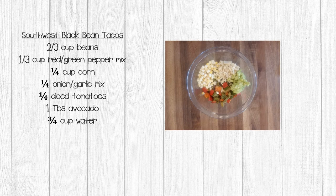Let's look at the Southwest Black Bean Tacos. This filling has so many ingredients it doesn't need any more toppings, but you can always add fresh cheese and lettuce if you want. For this recipe, you're going to need two thirds a cup of beans, one third of a cup of red and green pepper mix, one quarter cup of corn, one quarter cup of onion and garlic mix, one quarter cup diced tomatoes, and one tablespoon of avocado. Add three quarters of a cup of boiling water.